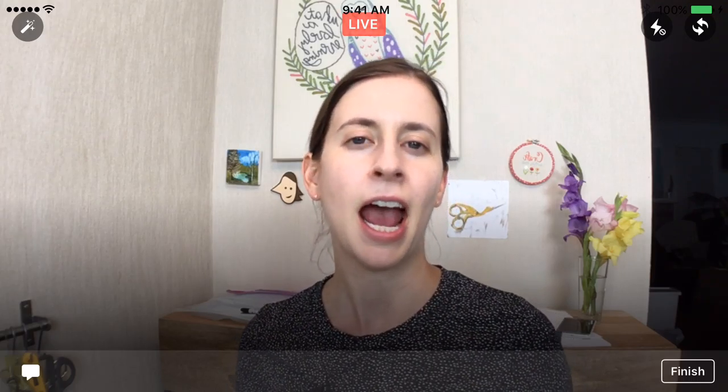Hello everyone, thank you for joining me tonight. Happy Monday, I appreciate you being here. If you're new, my name is Alyssa Thomas from Penguin and Fish, where we make lovely and quirky hand embroidery patterns and kits. I'm here every weeknight at 9:30 PM Central Time, where we chill and relax and craft and work on a project. Thanks again for joining me.